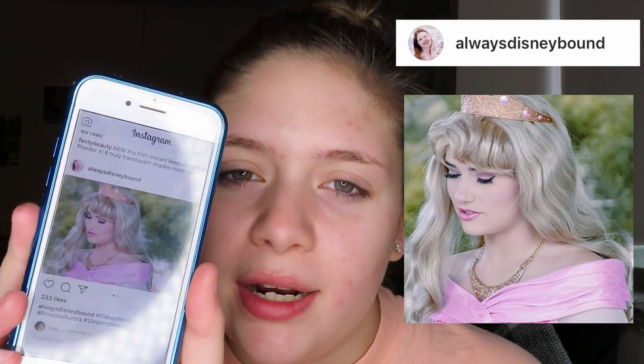Alright guys, so first, like in a lot of my other princess makeup tutorials, I always have an inspiration picture with me. Today I have this one — I will also have it popped on the screen. This was taken by Always Disney Bound on Instagram; I will have her Instagram linked down below because she takes such beautiful pictures of the princesses. So this is my inspiration for today for Sleeping Beauty.